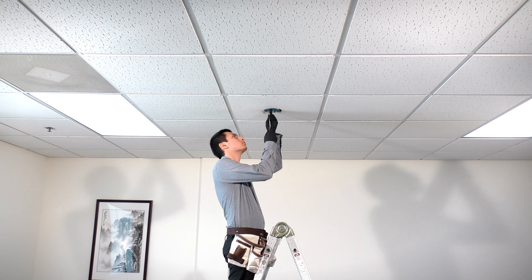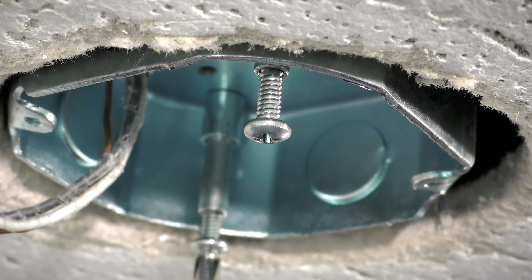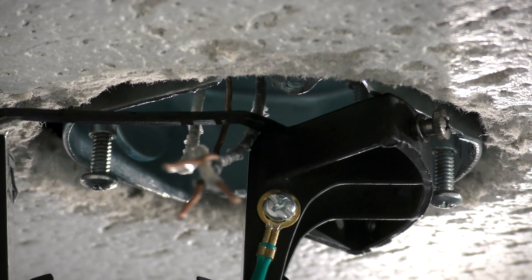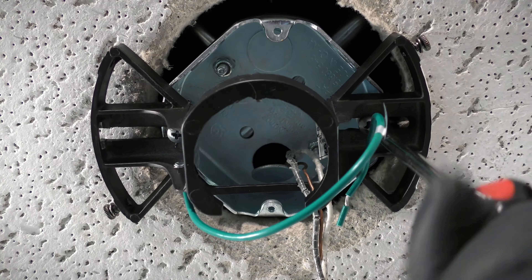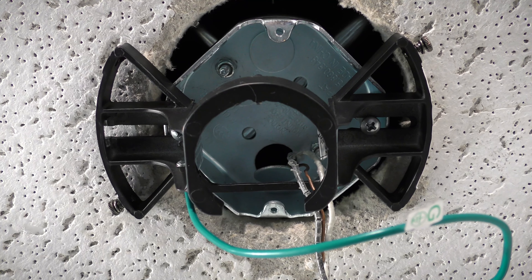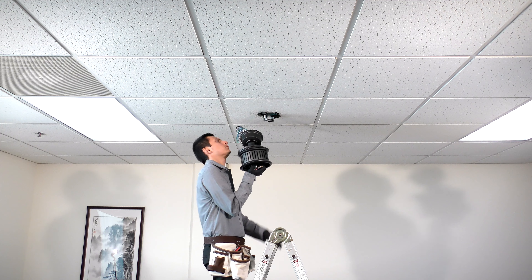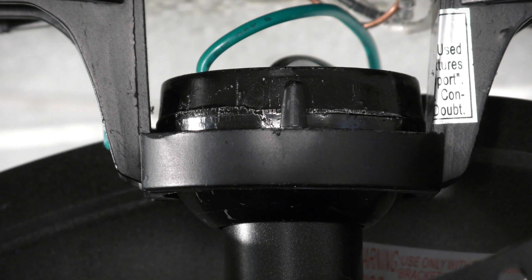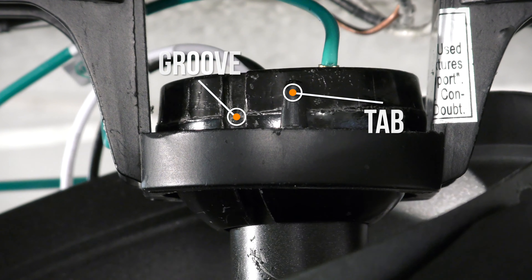To attach the mounting bracket, loosen the two screws in the ceiling box and pass the supply wires through the center hole. Then slide the bracket into place over the screws and tighten them securely. Carefully bring the fan up to the ceiling and slide the hanger ball into the hanger bracket to hold it up. The tab on the mounting bracket will need to align with the groove in the hanger ball.